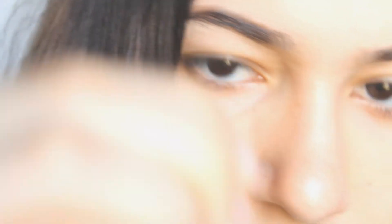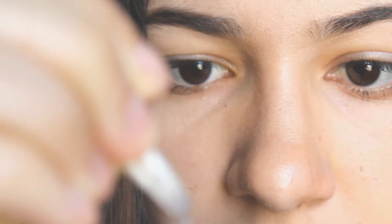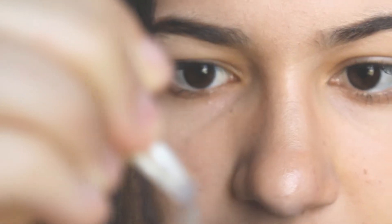I'll put the link to it in the description. I'm going to bring you guys closer so you can see what is happening. When you first get your contact lens, you want to check if there are any tears or rips or anything in it.